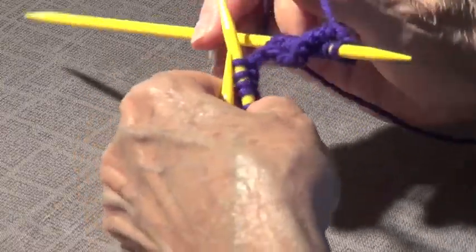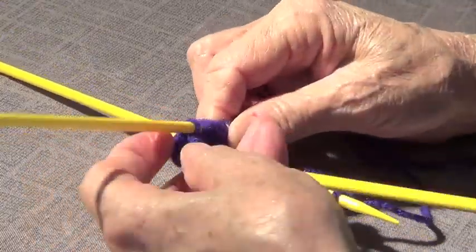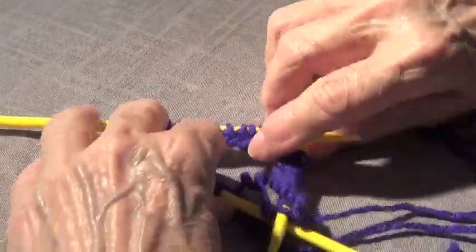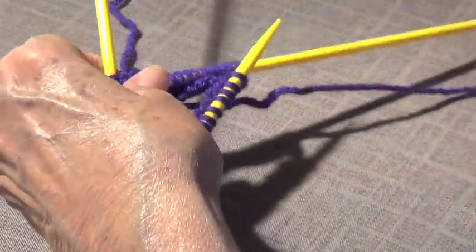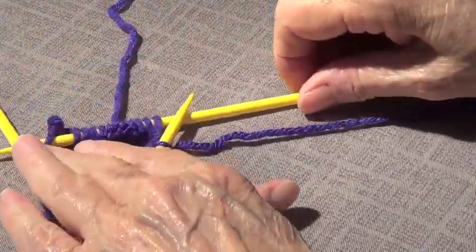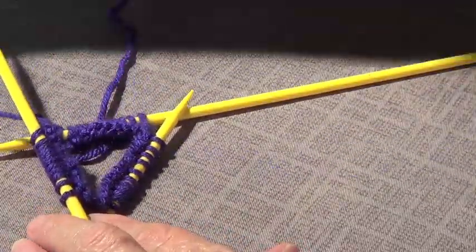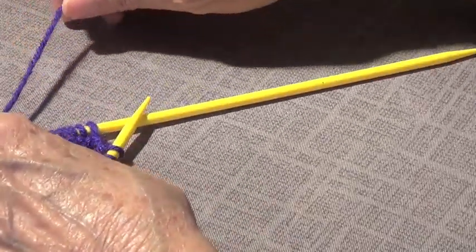We're going to make sure all our stitches are nice and straight. Let's orient them so they are all looking toward the center. Here we have our three needles — let's put this in the middle so it shows better. All the cast-ons are toward the middle.